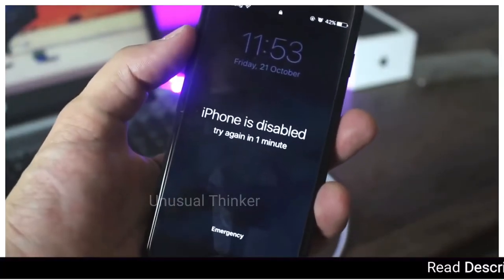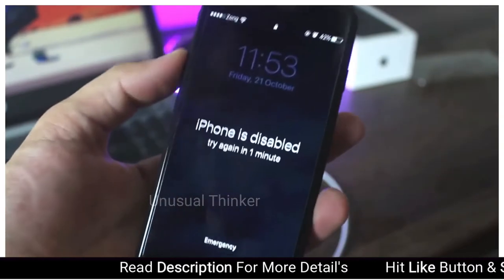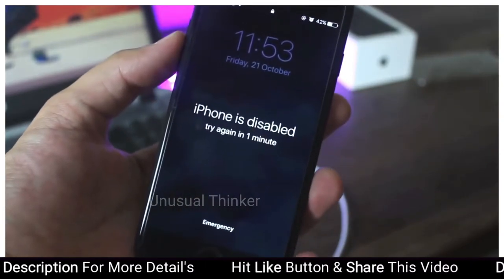In this video, I am going to show you how you can remove the password from your iPhone 7 or 7 Plus. So without wasting any time, let's get started with the video.